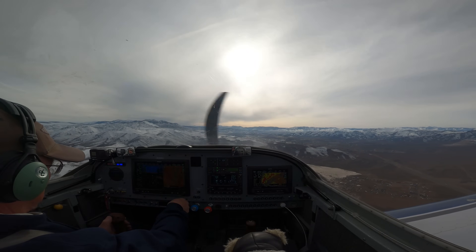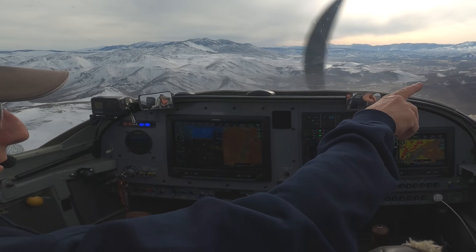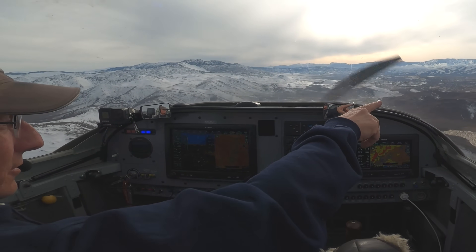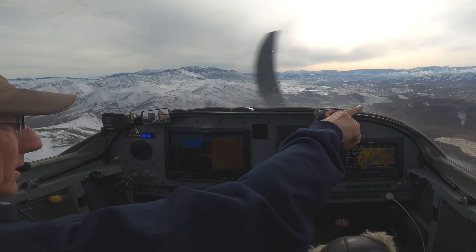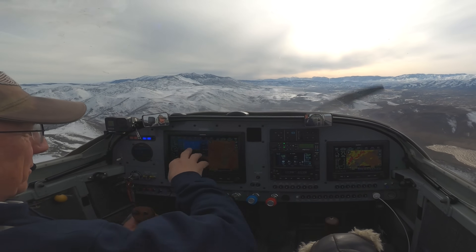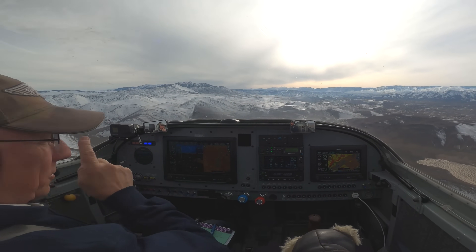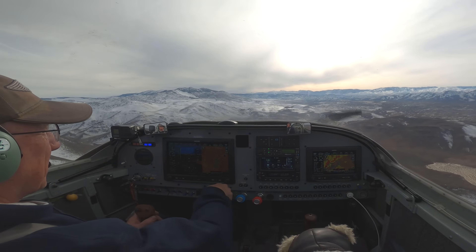So we'll head back to the airport. We're using right-hand traffic today, which means I'm going to be looking out to the right of the airplane when I'm in the pattern doing turns from downwind to base and base to final. My eyes aren't going to be anywhere near this wonderful display, so the tones are what's really going to be important when we're landing.